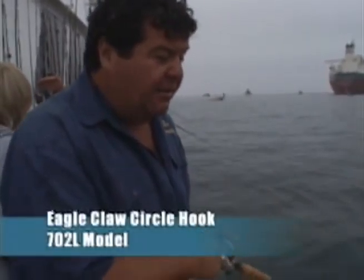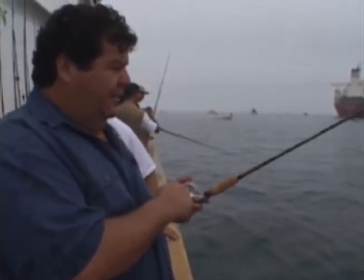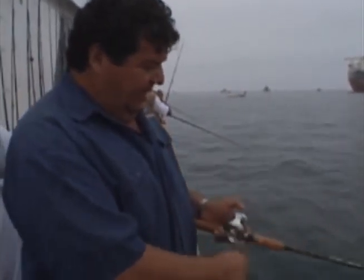What I've switched over to is just using a big sliding sinker and a circle hook. This is an Eagle Claw hook — it's a really light wire hook. It's the 702 model, and I'm just nose-hooking an anchovy, fishing this light line with 10-pound test.